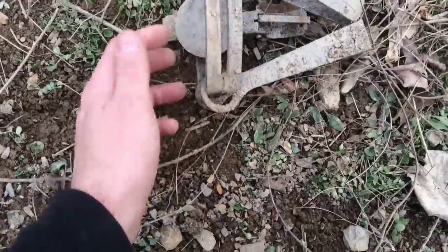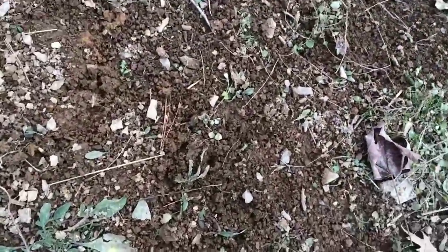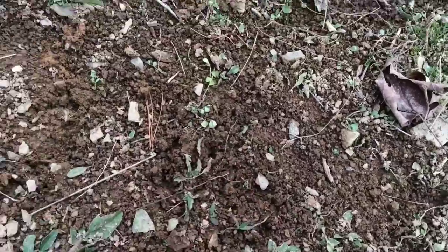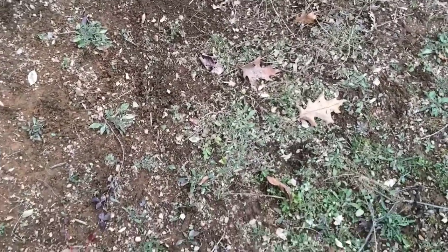There's no hair left on the jaws at all. I'm not really sure what was in it, but over here it's kind of hard to see in the mud — it looks like a pad right here. So I'm gonna say maybe it was a coyote. You can kind of see where he was in this area for a little bit before he finally got out of it.